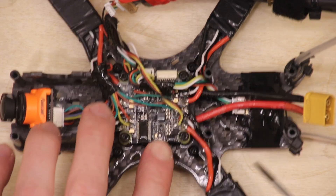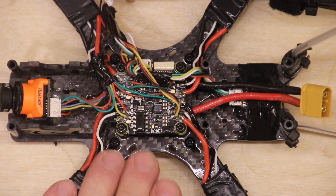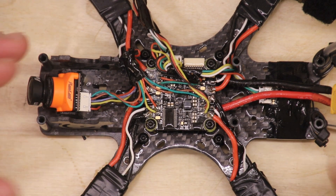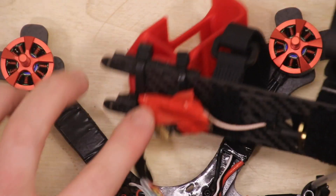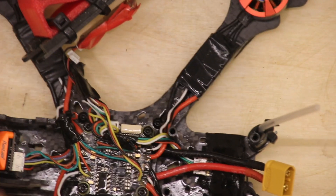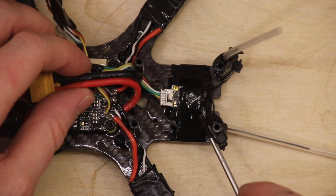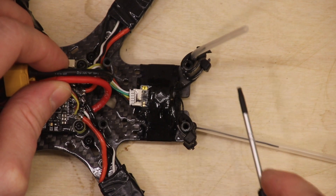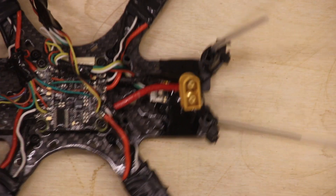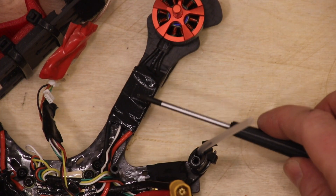We're inside the drone. This is the main part — the flight controller. It's the brain of the drone. This is the camera, which I get video from in my goggles. This is the VTX, sending the signal back to my goggles. These two antennas receive the signal from my joystick or controller. And then of course, this is the motors with the ESC controlling the motors.